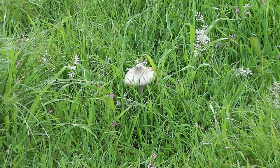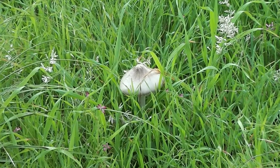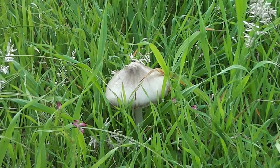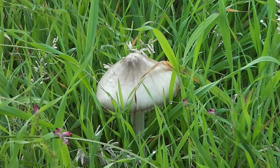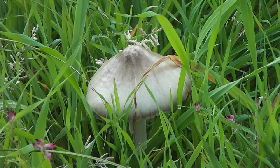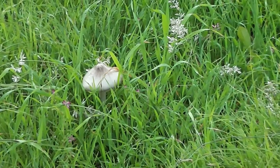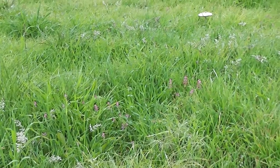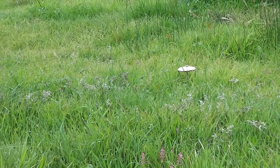Look, there's a toadstool of some sort — looks just like a Chinese hat, doesn't it? Isn't it cute, just from a fairy story! I've been called a fairy before; this is my fairy story. I should get some paint and put spots on it, just like in a fairy story. And there's another one nearby too — let's have a look. Could be a fairy ring!